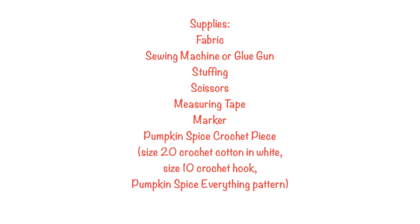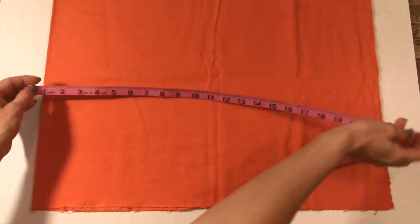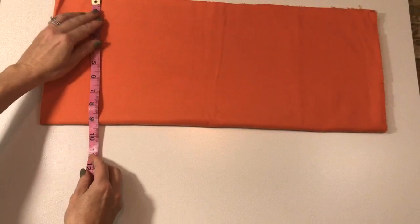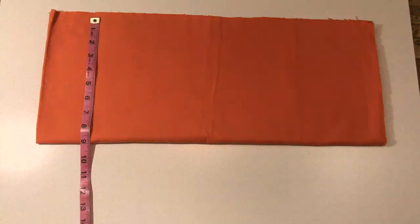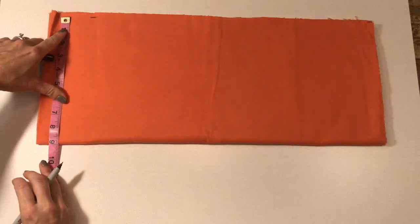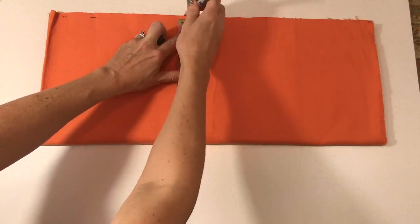First we're going to start out by measuring our piece of fabric. I made mine 22 by 18 inches — it's already 22 inches across, and now I'm just measuring nine inches once I've folded it in half, so it'll be 18 inches when opened up. I'm marking that all along and then I'll cut it so the finished piece measures 22 by 18.